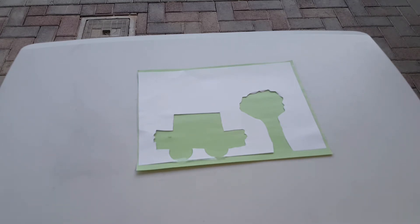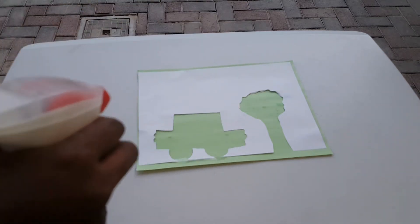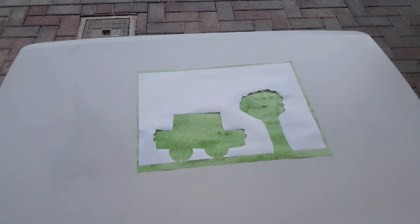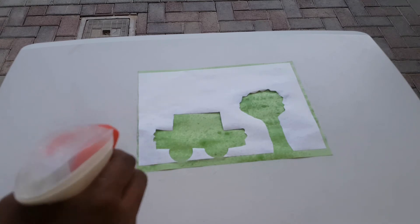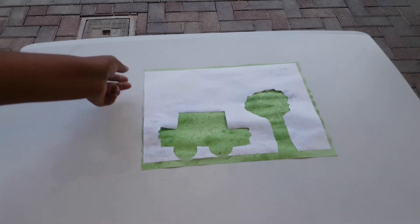The good thing with this one is you can do it in your house, in the living room — just take care that your couches and everything don't become colored. But in my case I'm outdoors, so this is good. So I'm going to spray the blue paint over this.